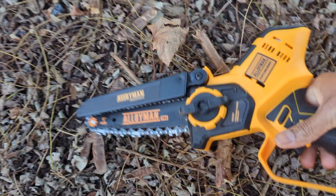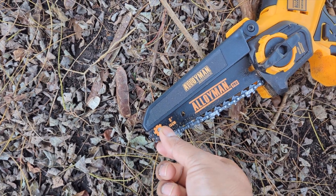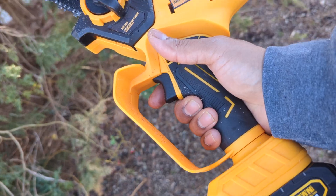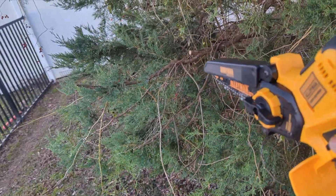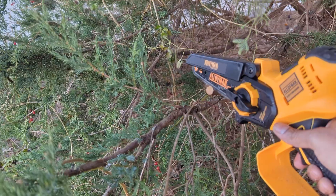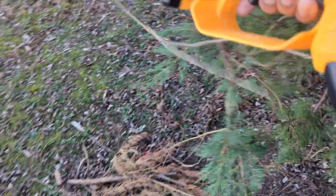To tighten up the chain, all you do is unscrew this, pull the bar forward, then tighten it back. You can cut wood, trees, and branches. I want to cut this piece sticking out right here — simple and easy. Clean cut, look at that!